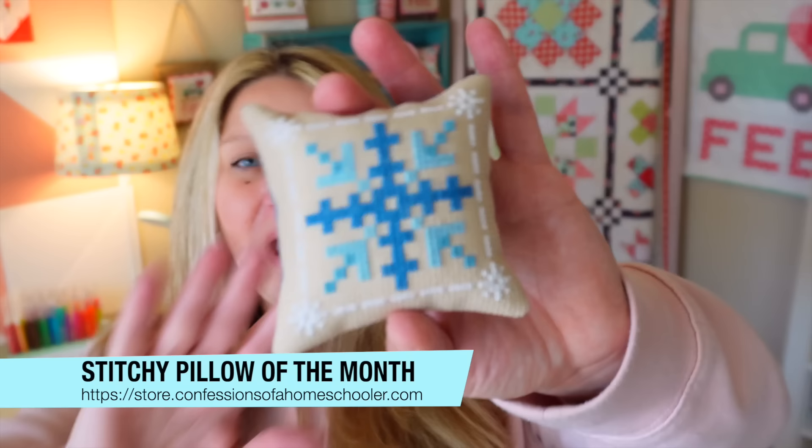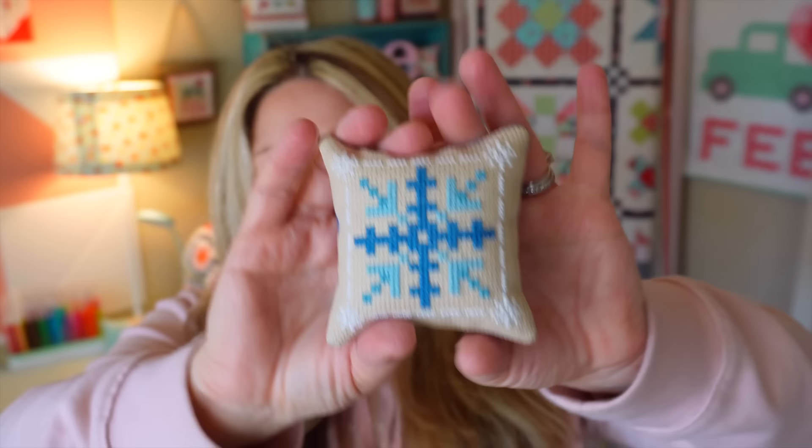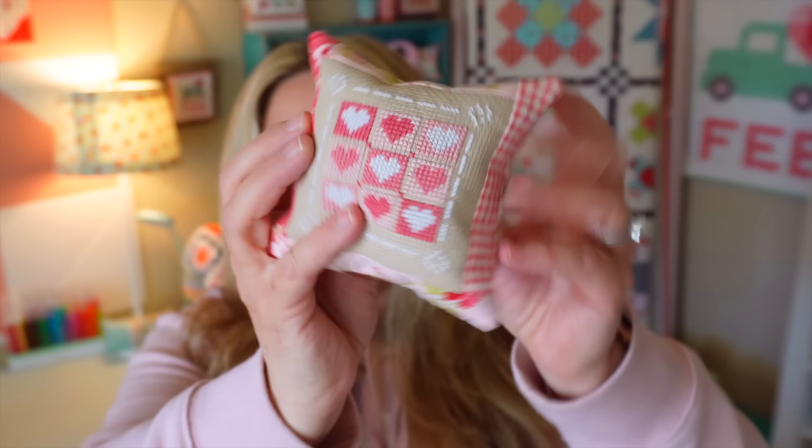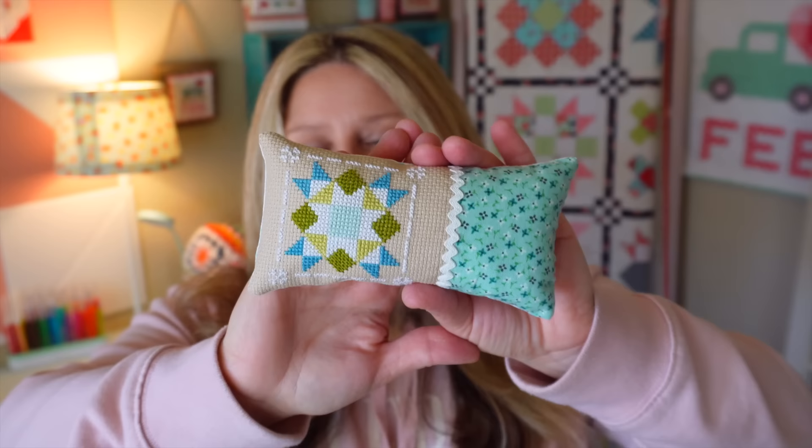Those were the last of the stitchy houses. This year we're doing a Pillow of the Month series — they'll all be a little bit seasonal and you can finish them however you want. I'm trying to give different finishing ideas for each one. Here's our January one with a cute little snowflake, and here is the February one. As I release these, I put videos here on YouTube showing how I'm finishing them to give you different ideas. And this is a sneak peek of the March pillow. The patterns release the first of the month in my shop, and I show how I finished them off so you have ideas on how to finish your own pieces.